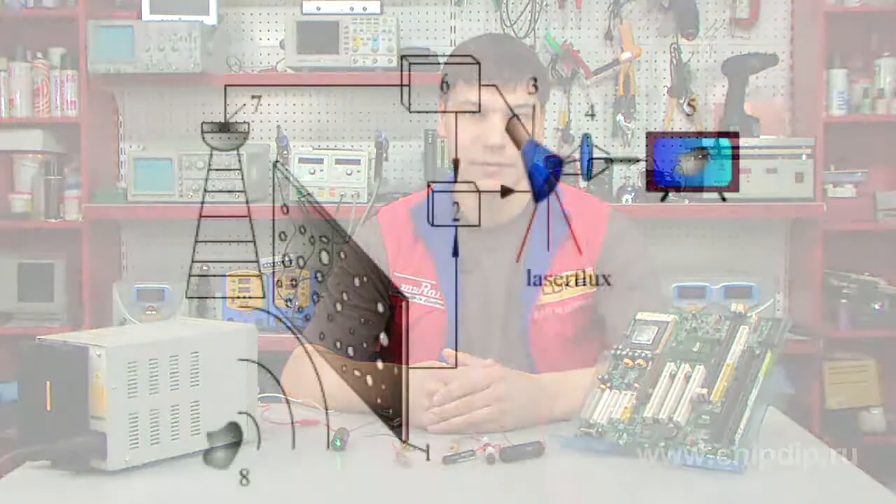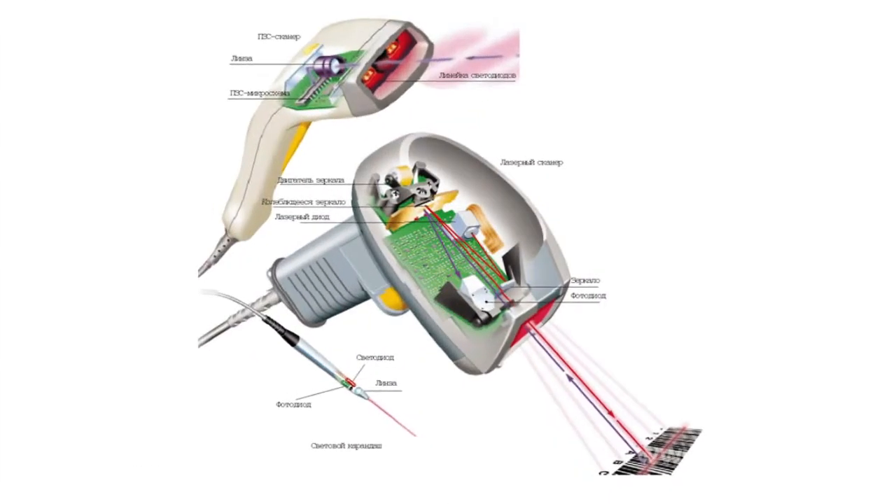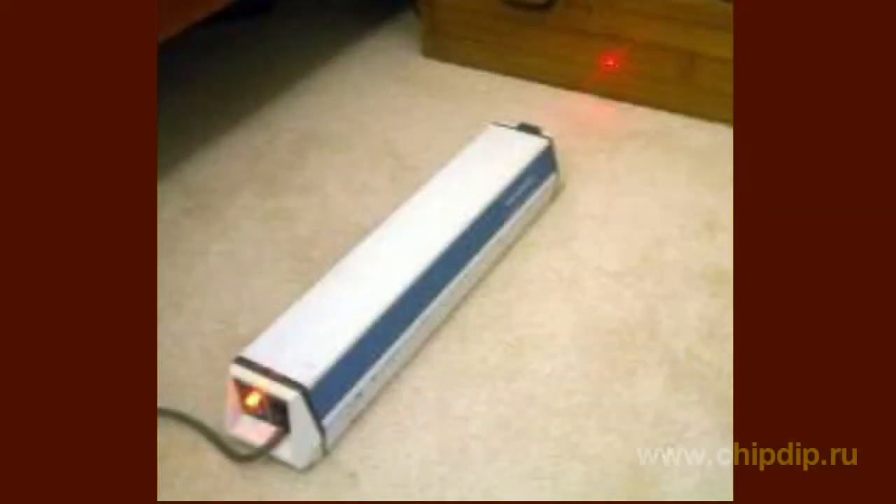This property makes helium-neon lasers good sources of radiation to be used in holography, spectroscopy, and also in devices for barcode reading. Helium-neon lasers are compact — typical size of the chamber is from 15 cm to 0.5 m — and their output power ranges from 1 to 100 mW.